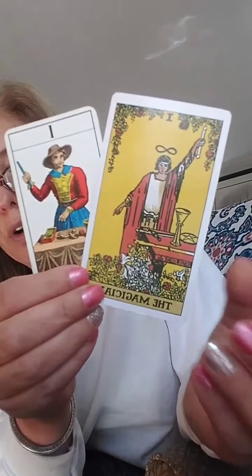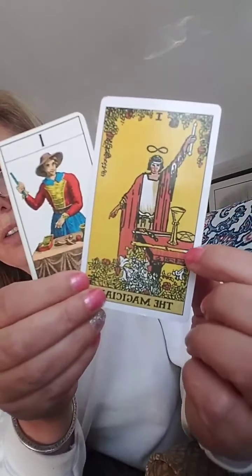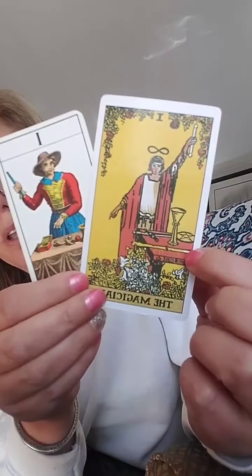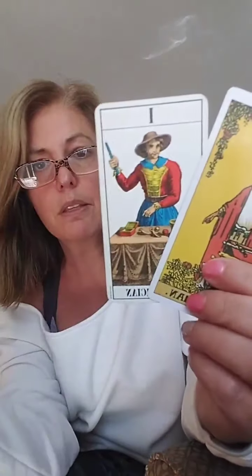He's represented by Mercury. His sign is Mercury. And it just wants you to know when you get the Magician, you really just have all that you need to help you in life and to help you make decisions.